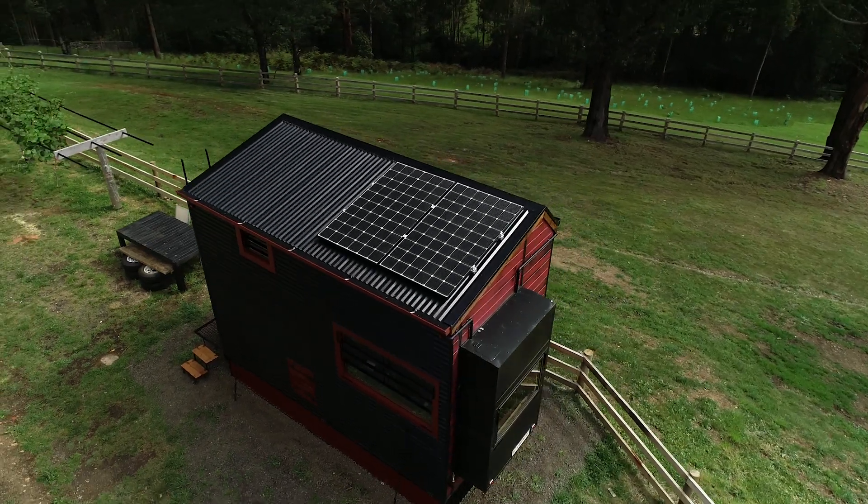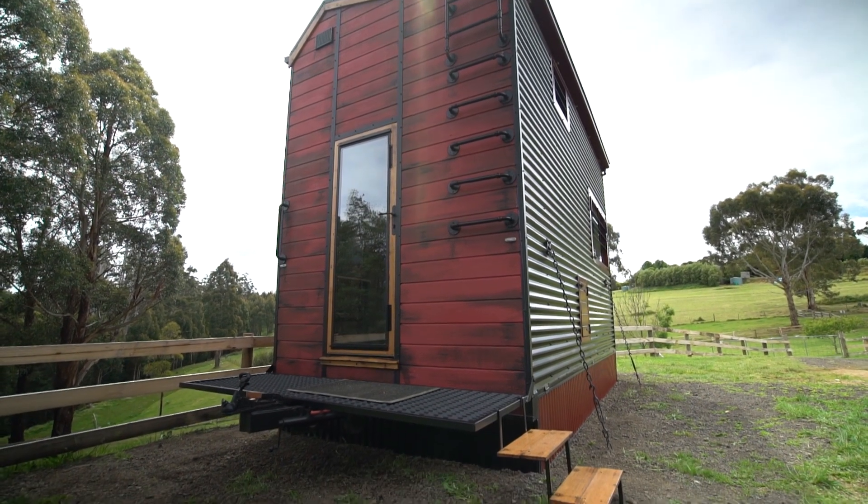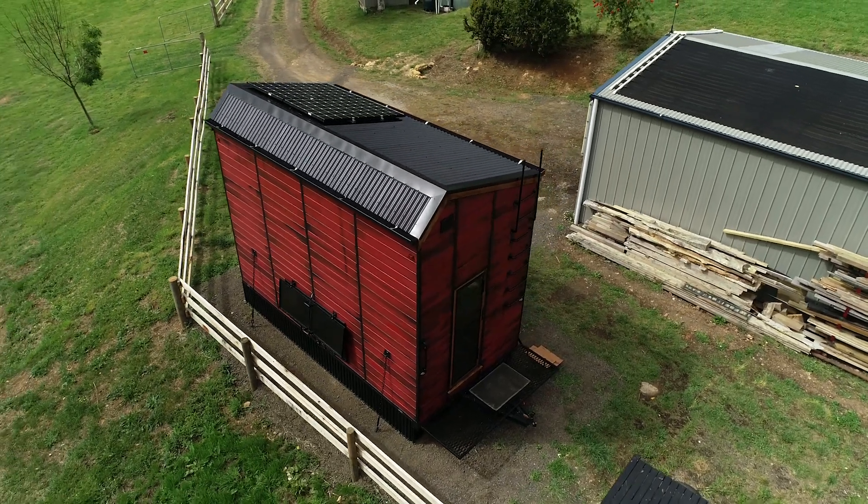No roof space means there's no great place to trap embers. I've installed skirting on the underside of the house to prevent embers from landing underneath. I've also steel-clad the underside of the trailer and filled up all the gaps. All trailers have a problem: they have tyres underneath them, and tyres burn during a fire. So I've removed them.